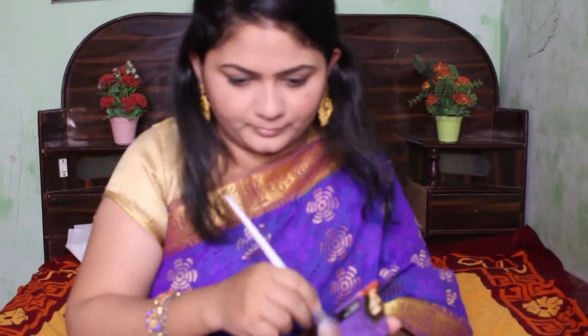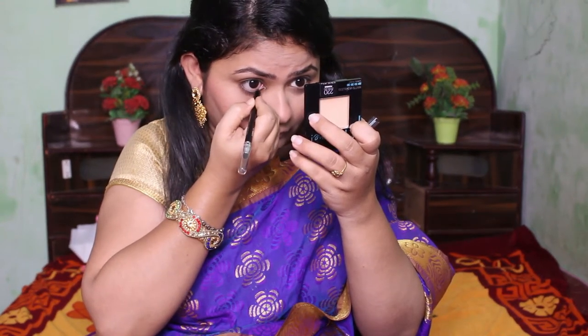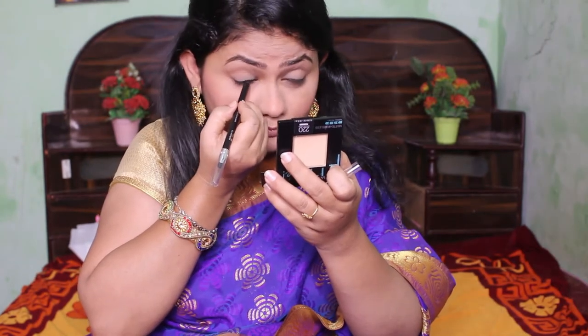After applying blush I'm going back to my eye makeup. For the eye look I'm using this pencil from Faces Canada — this is one of my favorite gel pencils. I'm applying it on my lower waterline and upper waterline, and also on my eyelid. It has a smudger on the back, and using that I'm going to smudge it out for a simple smoky eye. I'm also smudging out my under-eye area.